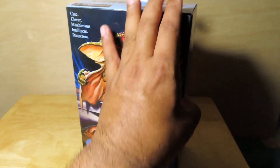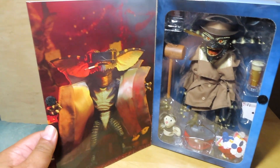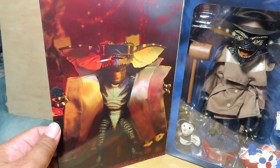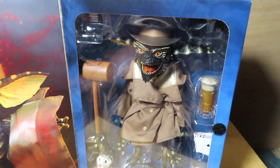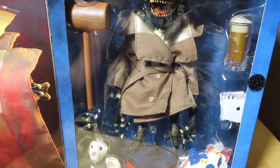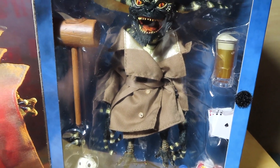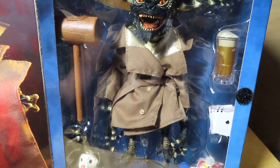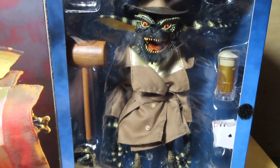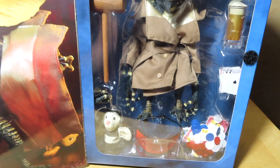Moving on, we have a flap door just like all the Ultimate NECA figures. With the flap door you get the velcro that holds it in place and a nice product image once again inside. You can see the figure there with all of the accessories looking pretty cool. This is a soft goods trench coat as opposed to the previous release which had a more plastic or rubberized trench coat, so this is a really nice improvement, as well as the figure being a lot more articulated and detailed.